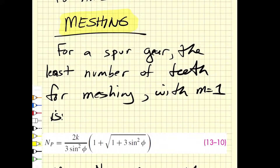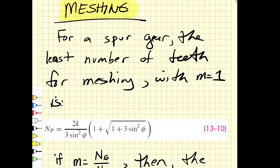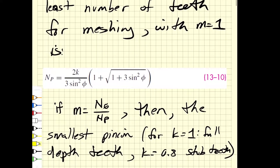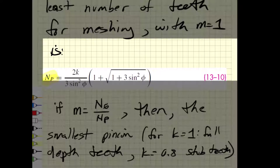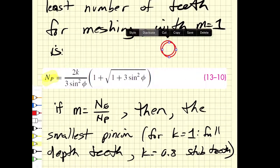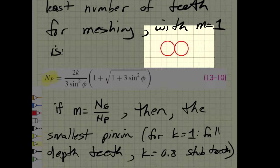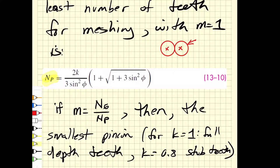There are a large number of equations produced to do just that. For a spur gear — that is, with teeth cut parallel to the axis of rotation — we can find the smallest pinion that can mesh with itself. This means: I have a gear with a specific pitch diameter and I want that gear to mesh with itself, a one-to-one gear ratio where both gears are the same size. What is the smallest size gear that will mesh with itself?